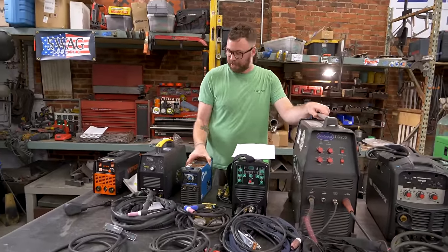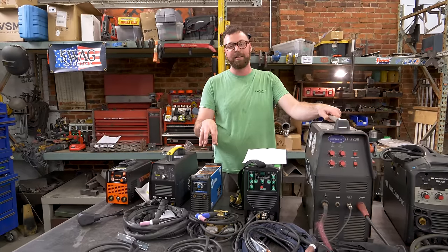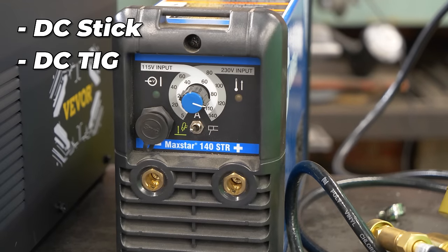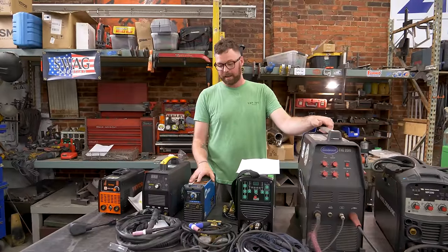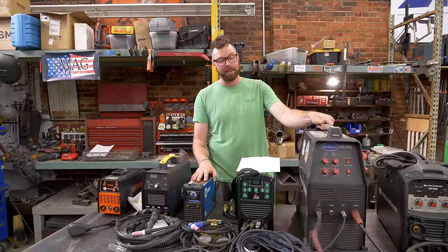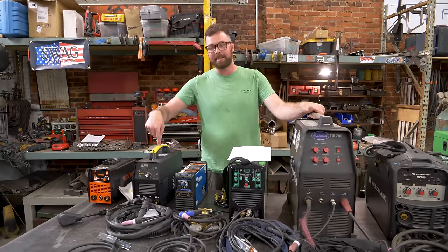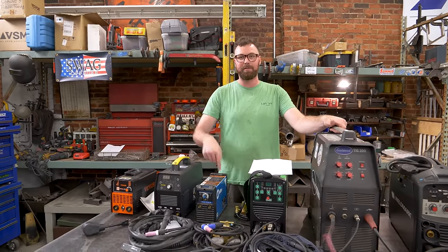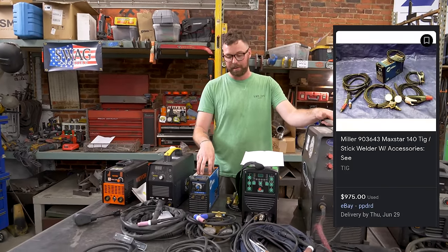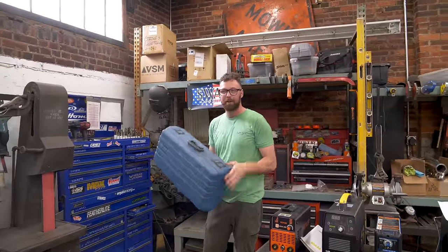This is a DC stick and DC TIG welder — there's no high frequency, it is all lift arc. Keep in mind, this is a 22-year-old welder, so high frequency start on TIG welders was a little more rare 20 years ago. The original price, as far as I could tell, would have been a little north of a thousand dollars for the whole kit. It comes with a really nice carrying case — it's intended to be mobile. A lot of people call these pocket rocket welders.